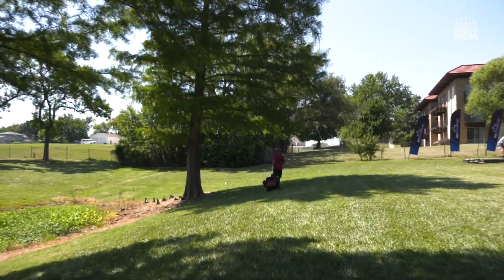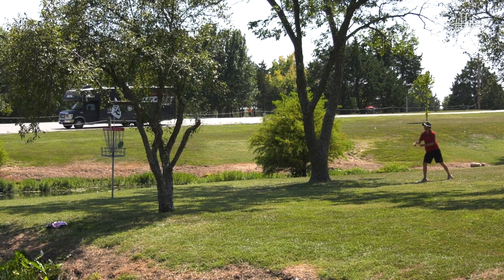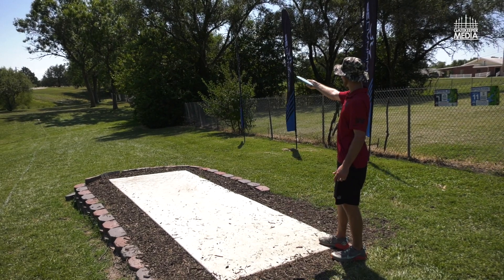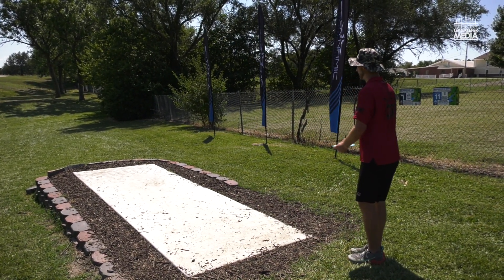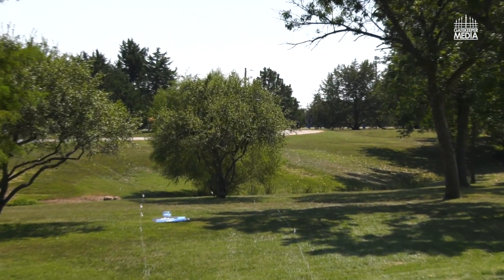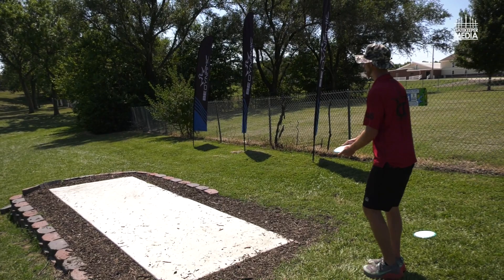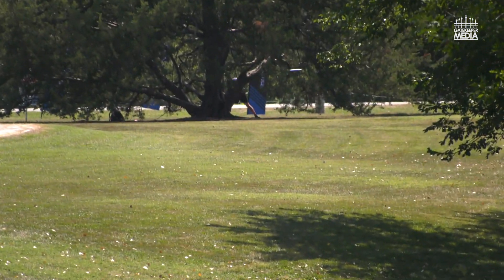I'm just going to force a nice ante driver — try to keep it to the right. The OB is left and it's pretty easy to hyzer out if you don't control your angle. I'm going to throw down the gut and keep it on this ante angle the whole way. I just started it too wide — good angle, just started it too far left. Try a couple more. There we go. I just kept the angle and then at the very last second hyzered out — that's what I'm looking for.